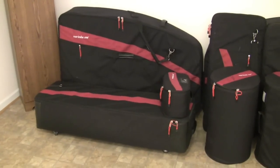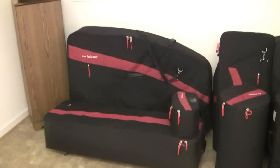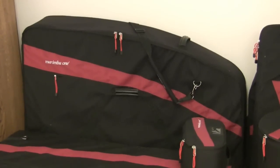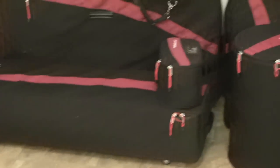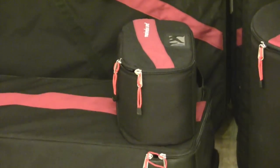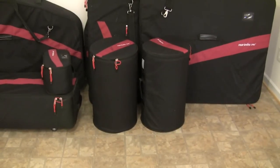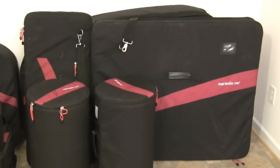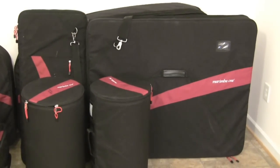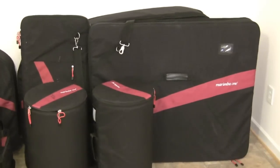The marimba comes with eight cases, and as you can see here it compacts together quite nicely. We have two resonator cases, a giant long case for rails and hardware, two cases for the bars, and two cases for the end rails — or the sides of the marimba.